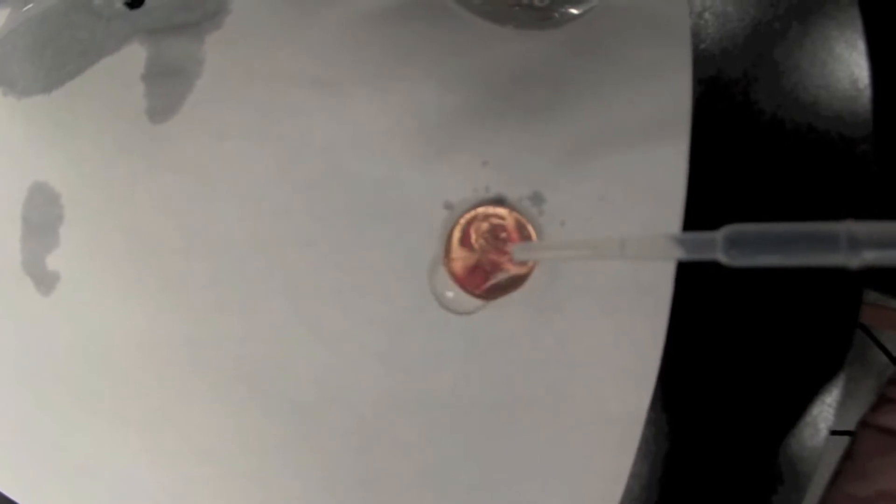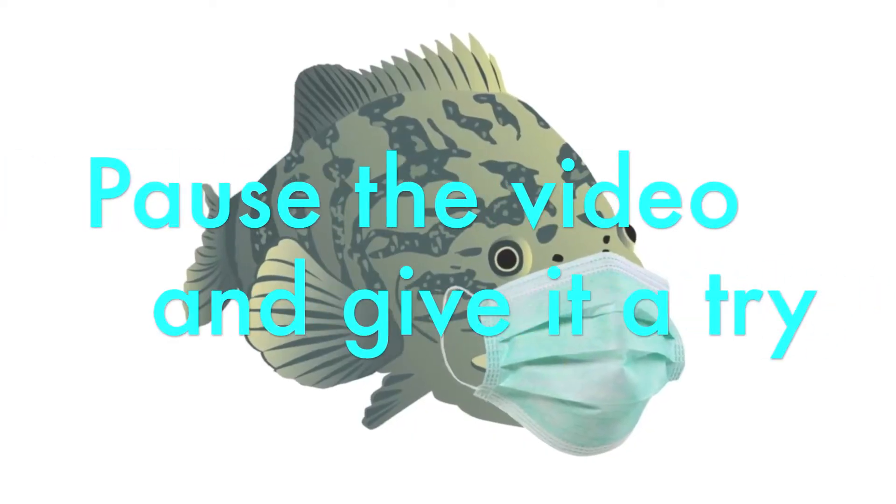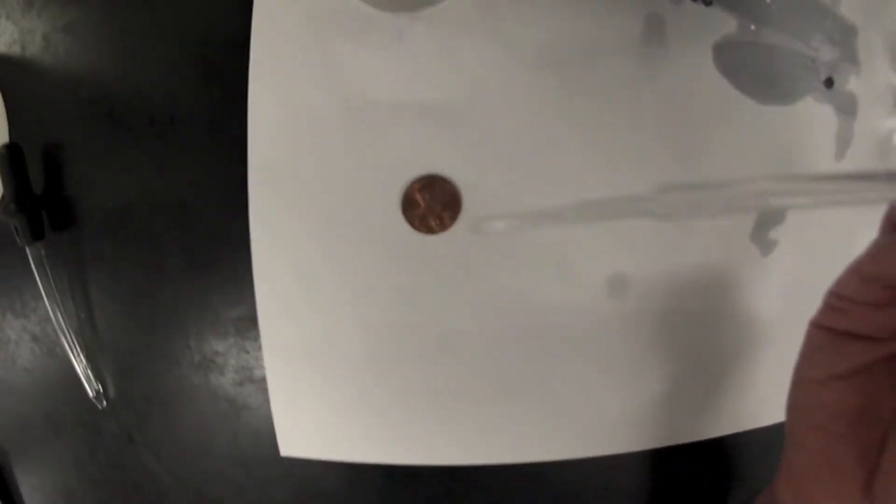Can you do this with other liquids? With the supervision of an adult, let's give rubbing alcohol a try. Were you successful? Probably not. The rubbing alcohol has much weaker hydrogen bonds and is not as sticky. Without strong cohesion and surface tension, the alcohol quickly spills over the penny.